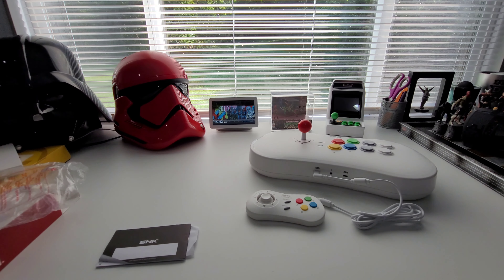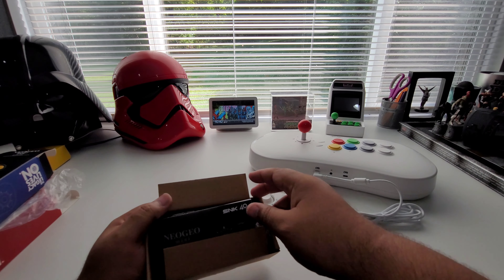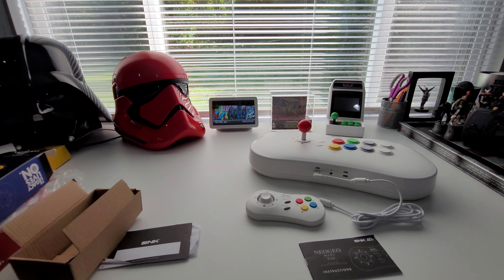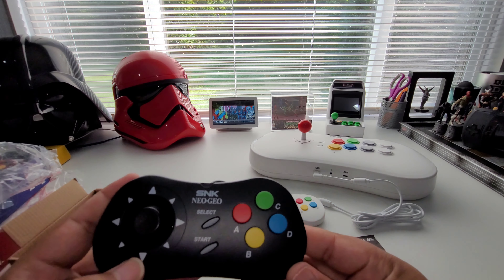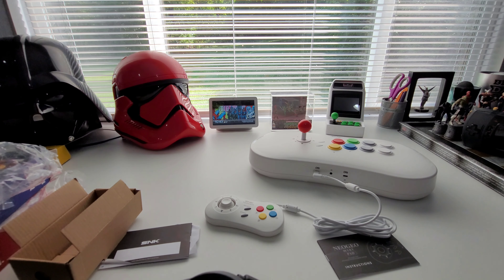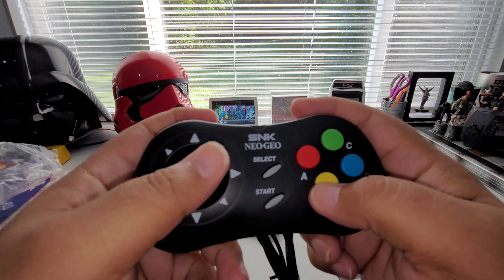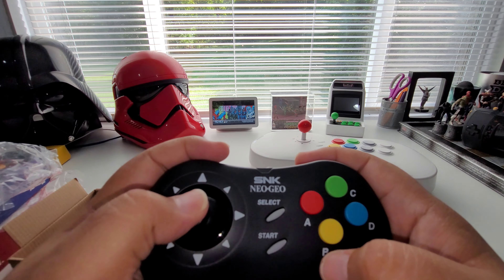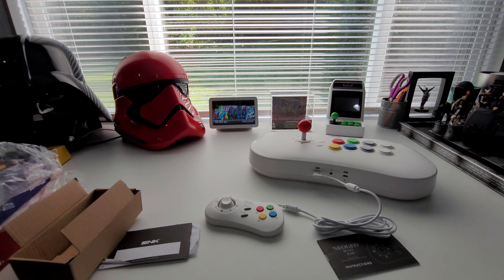That's the white one — now let's take out the black one. Down in the comments let me know what your favorite Neo Geo game is. Inside the packaging it says Neo Geo Mini Pad, and here is the black controller. Let me know which controller you like better — the white or the black. The buttons are really nice, the analog stick is real smooth too. I also recently picked up a Neo Geo X Gold Limited Edition and got a really good deal on that, which was pretty sweet.